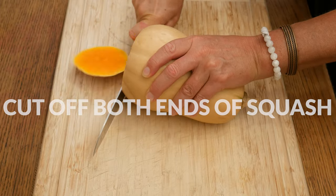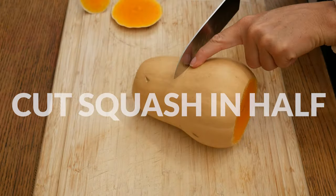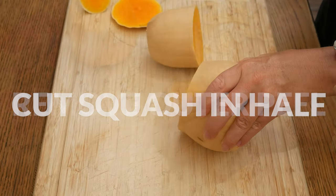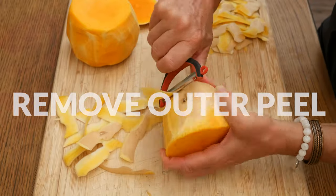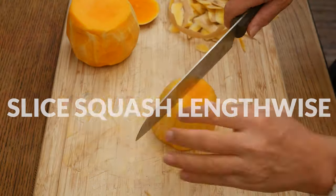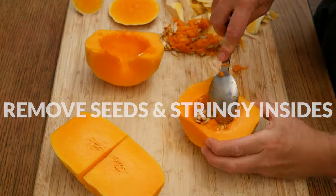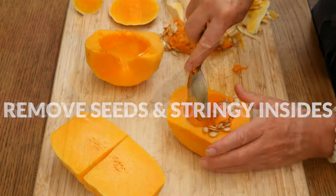Let's begin by preparing our butternut squash. Using a sharp knife, slice off both ends, then cut the squash in half, separating the neck from the bulb. Using either a knife or a vegetable peeler, remove the outer peel from the squash. Now we are ready to slice the squash lengthwise and remove the seeds and stringy insides from the bulb end.